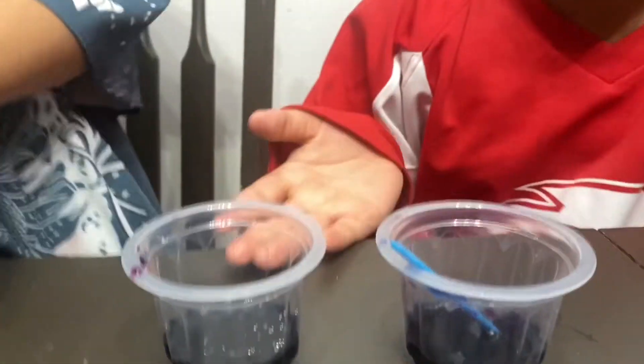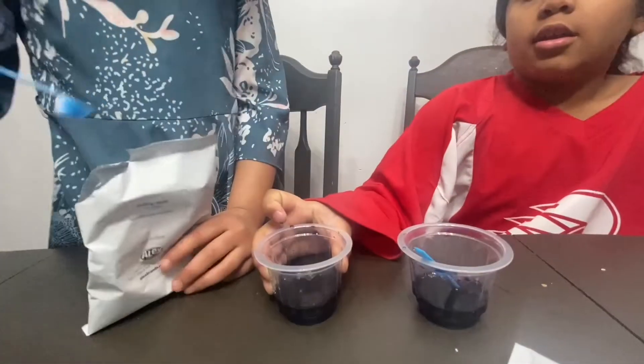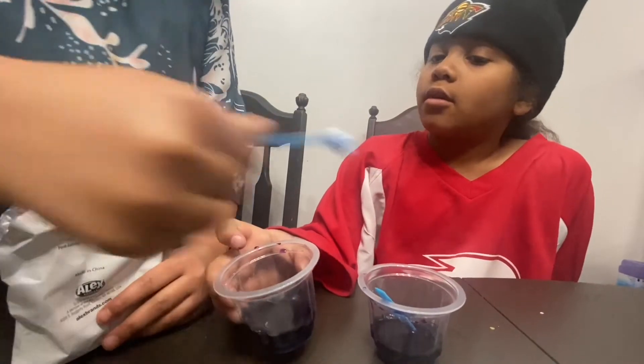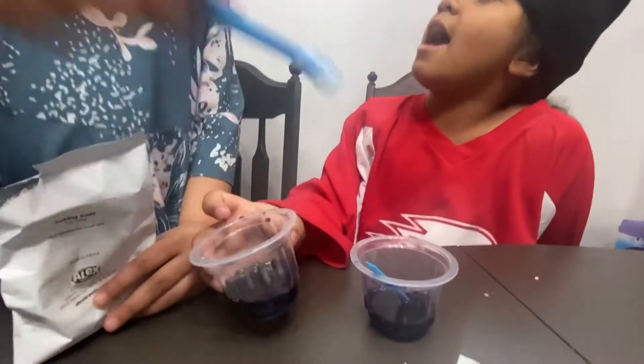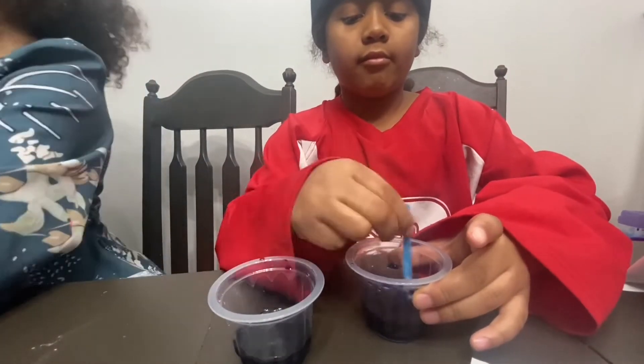Now we put in some more baking soda. We need to add more. We already put enough. Dad told us to put more in and mix. I can't wait until this part.